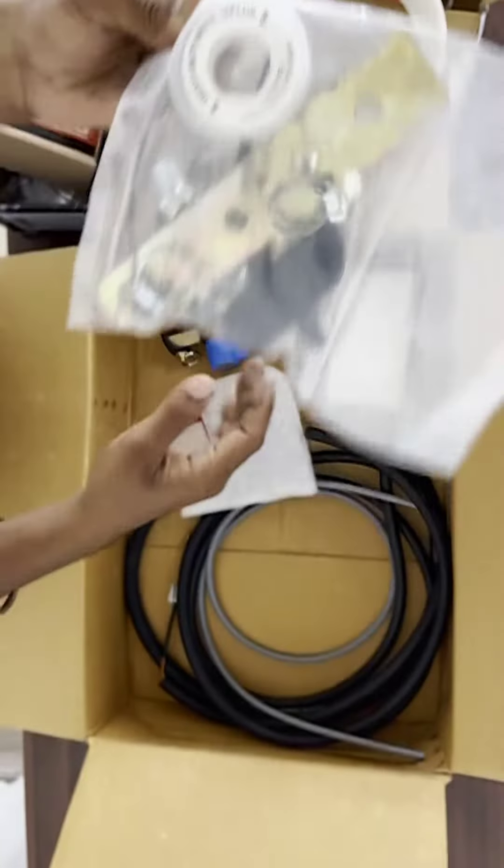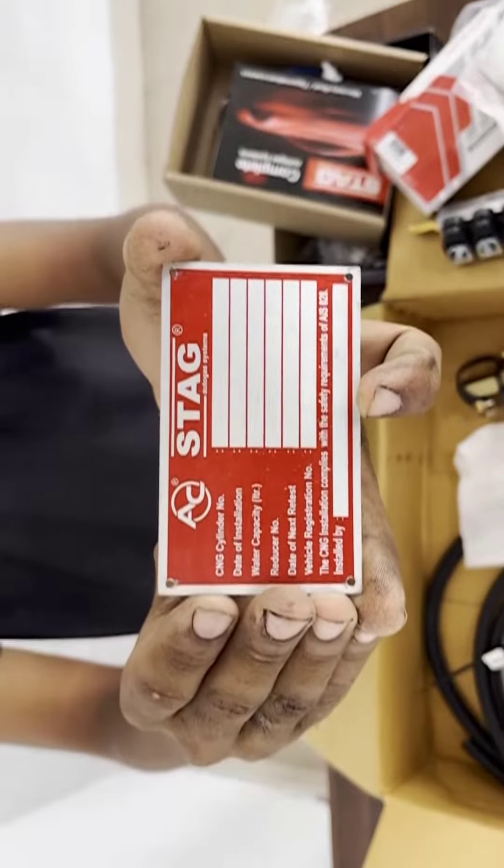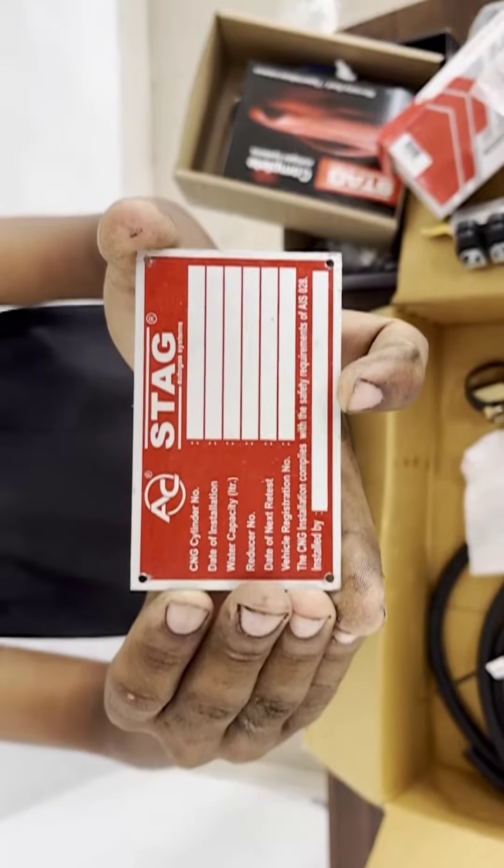This is the compliance plate. Where CNG vehicles are mandatory, this plate is mandatory for CNG vehicles.